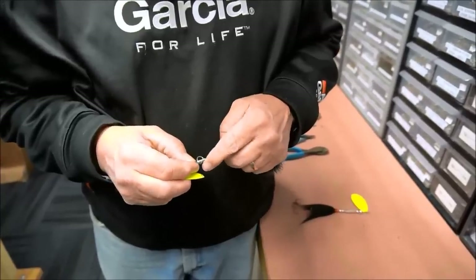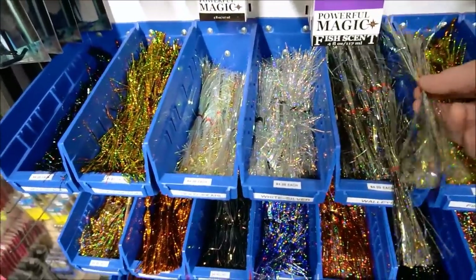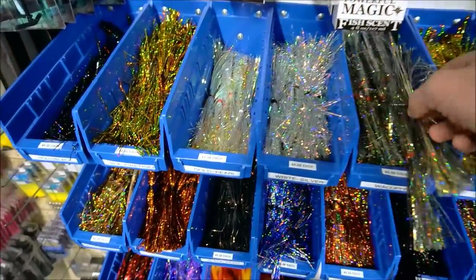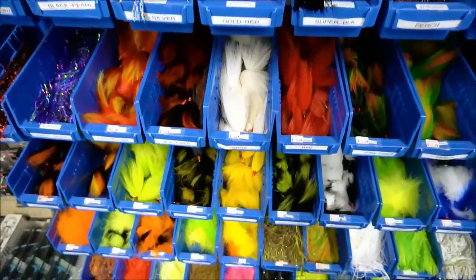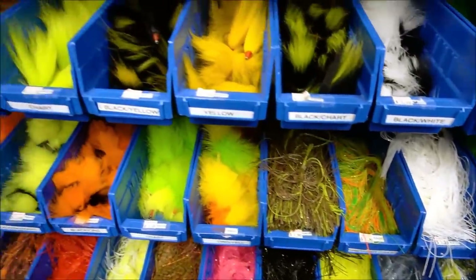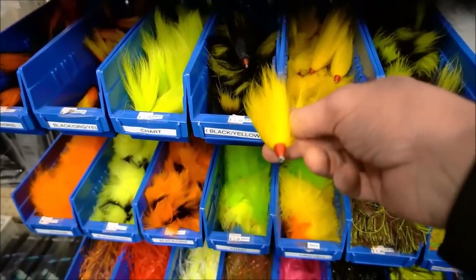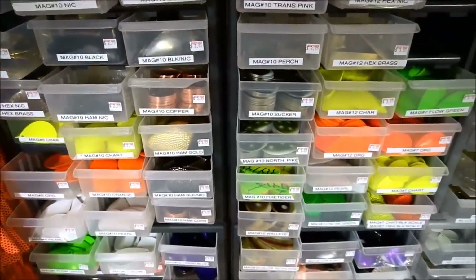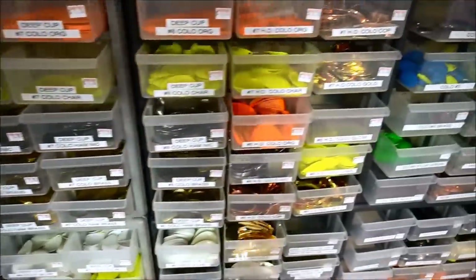If you want to create a double bucktail, we've got pre-tied bodies that are tied over a coil that go right over the shaft of the wire. These are Flashabou — we've got pre-tied bucktails, silicone rubber bodies, and marabou bodies as well, all ready to go pre-tied. Just slide it on and finish your bucktail. When you're looking to make your own bucktails, blades are key, and we've got tons of blade choices.